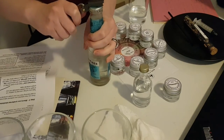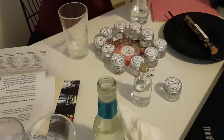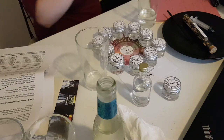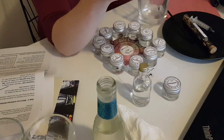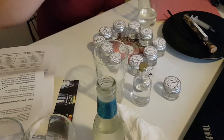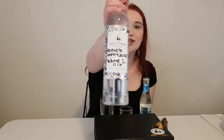Now we try it with the tonic. Oh yes, I really like that. So attempt one has been a success. I'm feeling surprisingly okay — I would have thought I'd be a lot more sloshed by now, because that's actually quite a lot of distillates that are all at 40% ABV. And here it is.